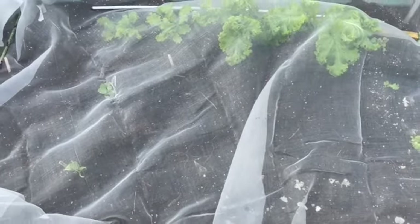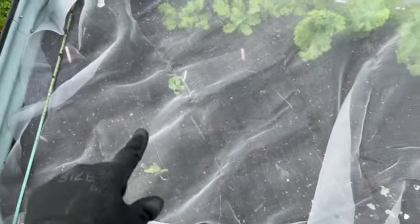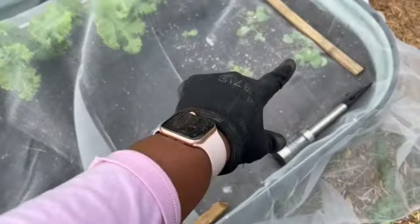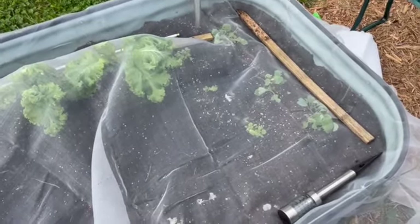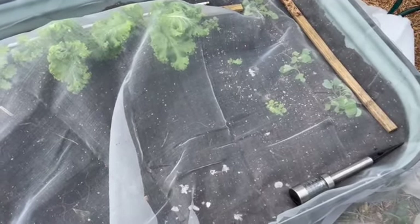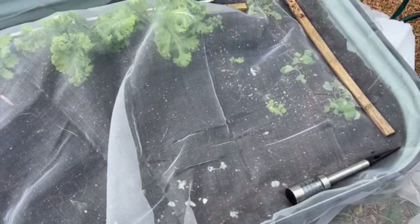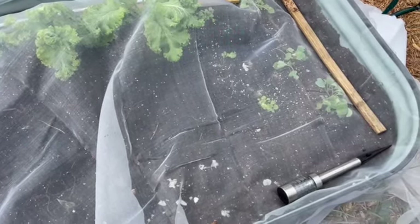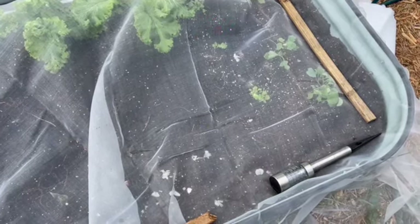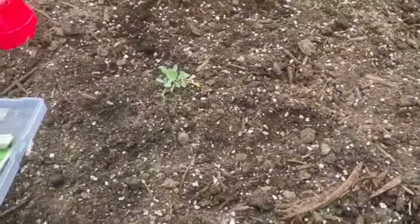Bed number one is done. We have walking onion, cabbage, mizuna mustard, collards, and around the border is chestnut garlic. I ended up putting garlic in between my collards because I only want one type of garlic per bed. One bulb had seven cloves, the other had 14, so they were $3.98 for seed garlic - I paid eight dollars for 21 potential bulbs of garlic. I'm excited!